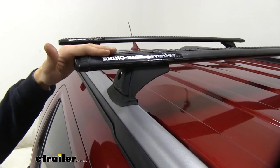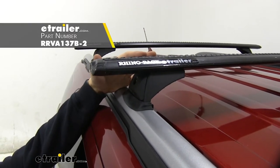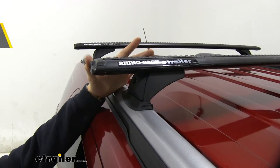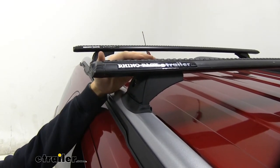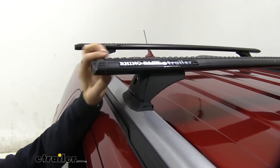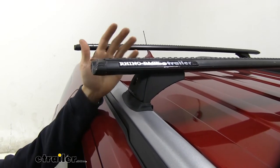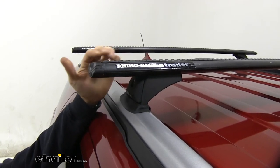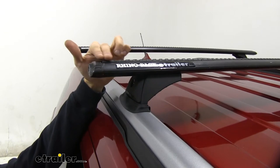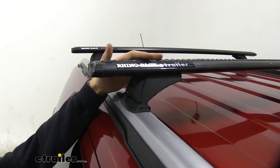Up top of our roof rack we have these Rhino Rack Vortex Aero Cross Bars. These are 54 inches long, so you've got a lot of space up top to get your accessories loaded. They have a nice elliptical shape that's going to help cut down on wind noise and drag, especially compared to a square or round bar roof rack system. We also have this nice rubber strip up top that lets us know we can utilize t-slot accessories when using our roof rack.